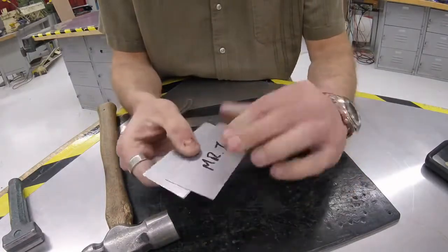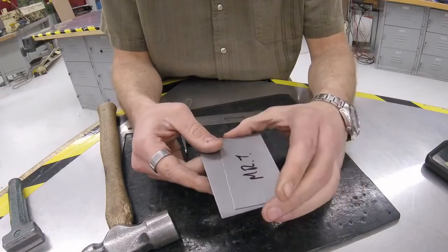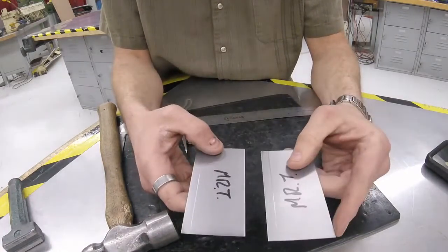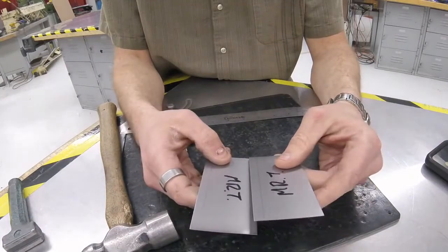We're ready to go. We're going to the metal bender, which is called the box and pan brake. Let's head over there and set this up.